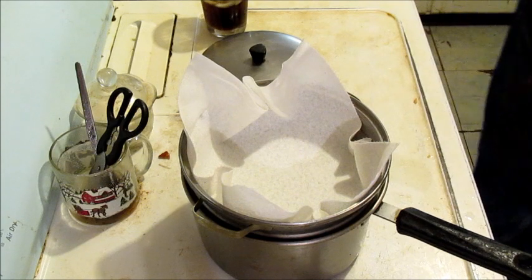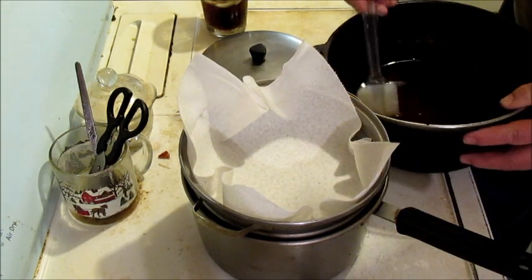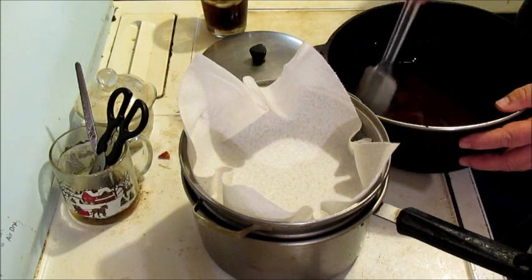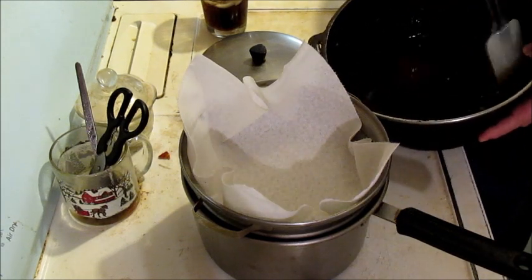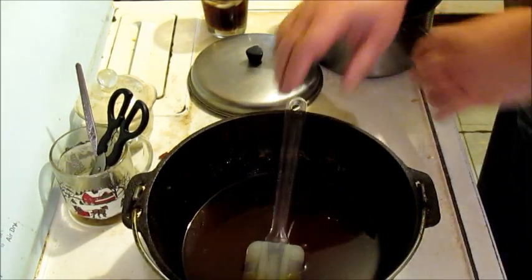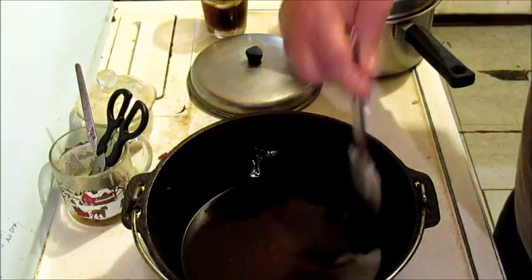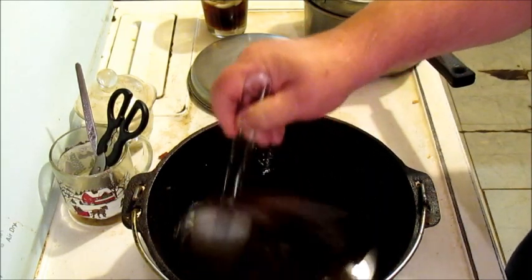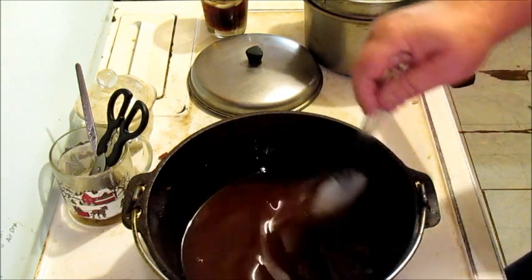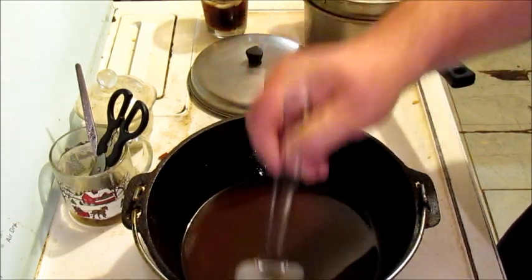Now here's what I'm gonna do. I generally take this oil that I've been using and scrape down the sides of the bowl here. I've been frying some chicken and stuff with this. And I want to stir all those particles up that were on the bottom real good. I'm gonna use this oil again.